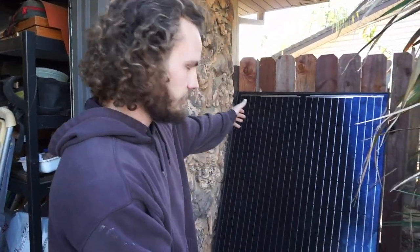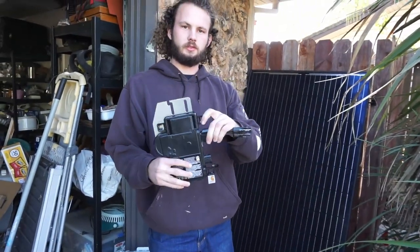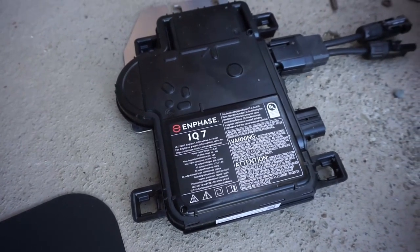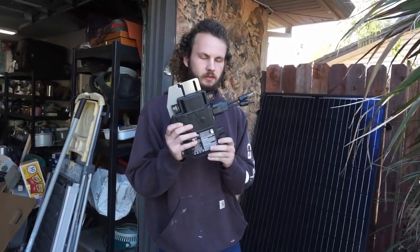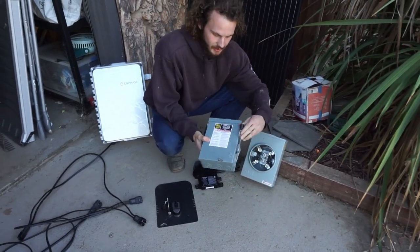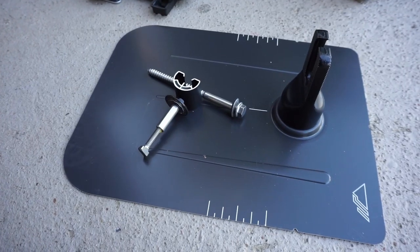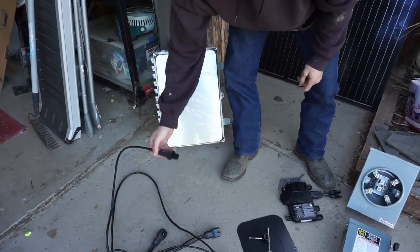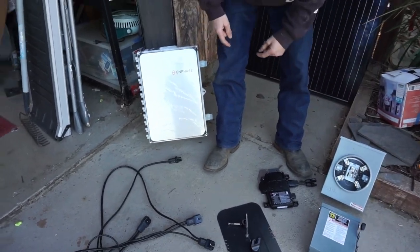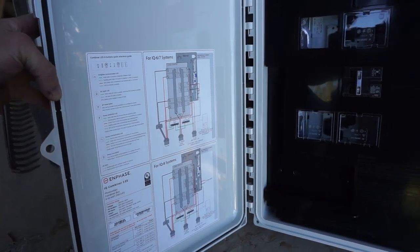In front of us we have all of our components. The big boy - the 295-watt solar panel, the star of the show. The micro-inverter allows you to string them all together and get the most power out of each one. Here's your performance meter, AC disconnect, mounting hardware for the racks and panels to the roof, the wire to connect all the micro-inverters together, and finally the combiner - where you combine your strings.